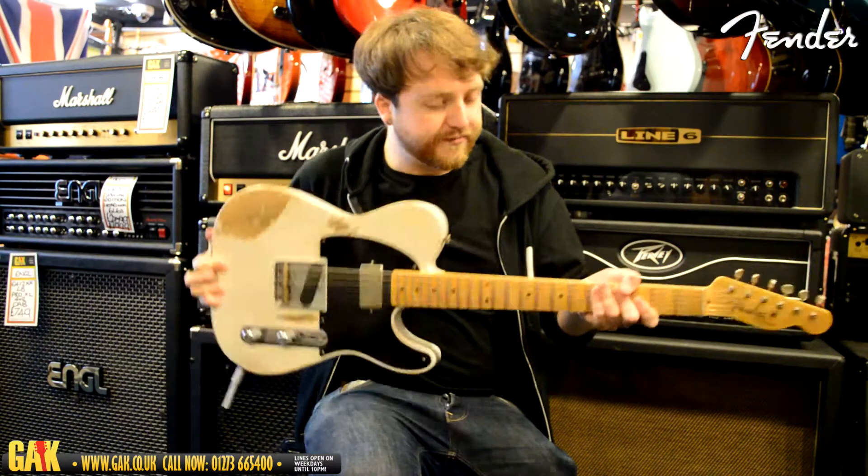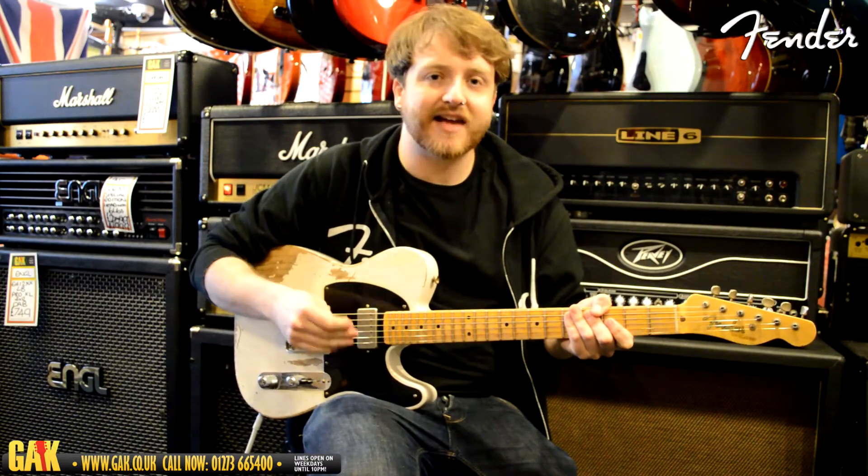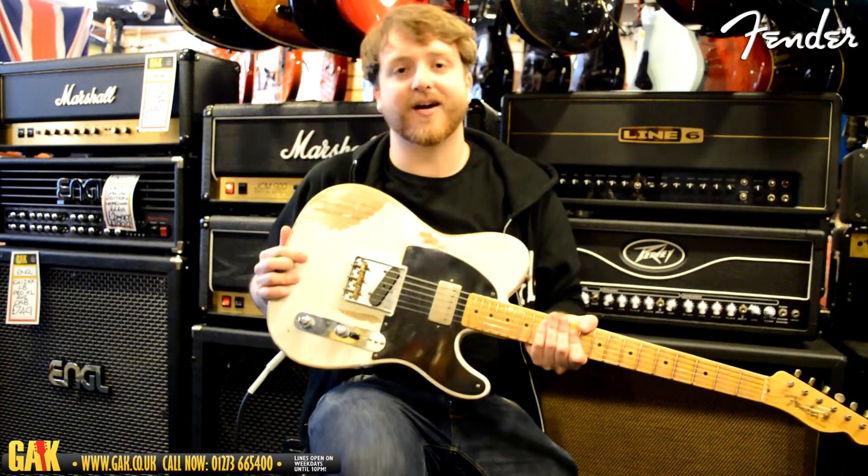I really like this — it's really good for digging in and playing some heavier stuff, but it's also got that classic Telly sound if you need it. So now let's hear the bridge pickup.